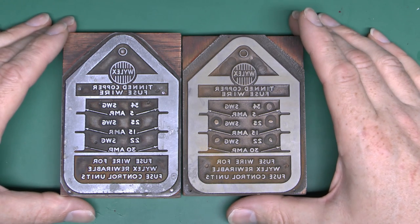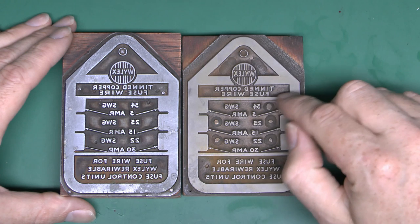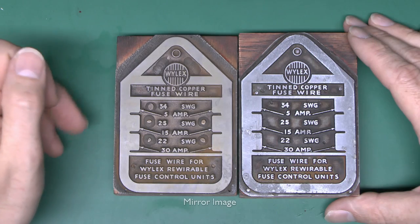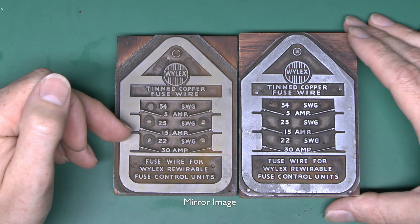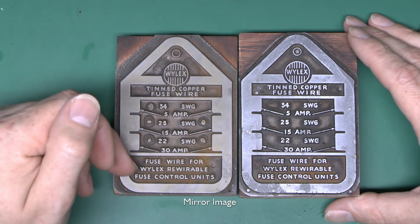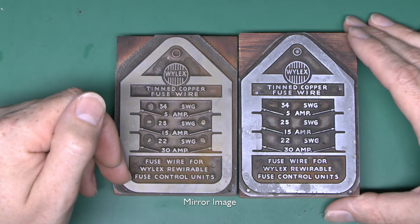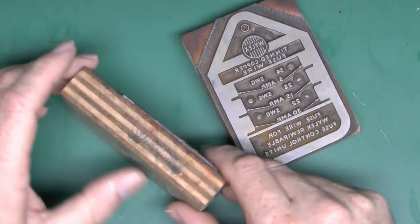Here are the two blocks, and they both print the same thing. You can see it's got the Wilex logo, and 'tin copper fuse wire.' Reversing them so you can read them correctly, you can see the three values: 5, 15, and 30 amps — pretty much the standard set — along with the wire gauges.